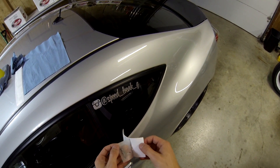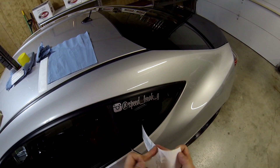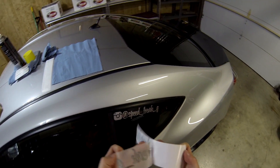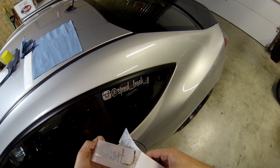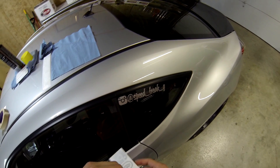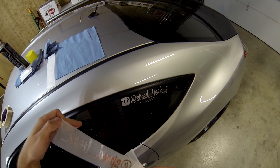Carefully peel the backing — oh, these are chrome letters! I knew there was something weird about this color. It's just not there. I'm probably not going to use this company again. It was just the easiest company to order an Instagram tag from — you just type in your text and they add the Instagram logo.